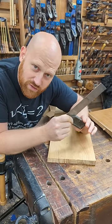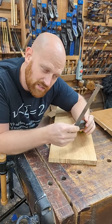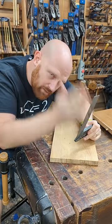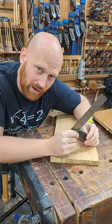Even your favorite square that you truly trust occasionally might change. It might get dropped, it might get bumped, or just over time after putting pressure on the same side, it might actually go out of square.